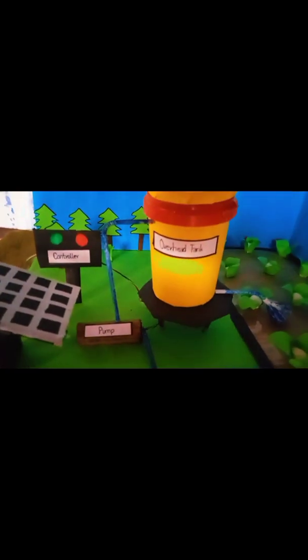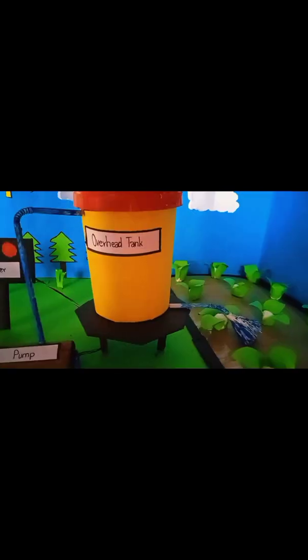One function is to extract groundwater and take the water to the overhead tank. The overhead tank then irrigates water to the plants.